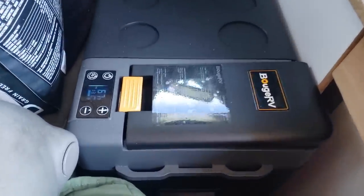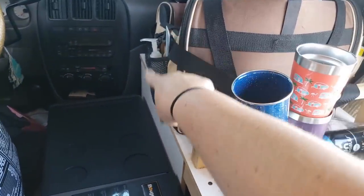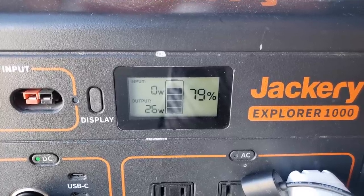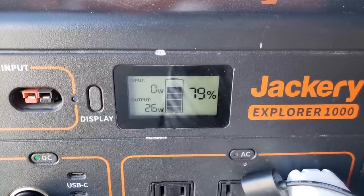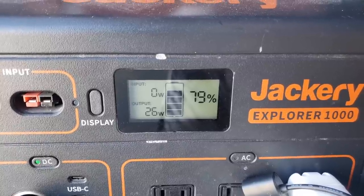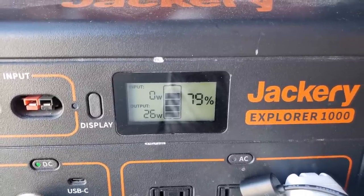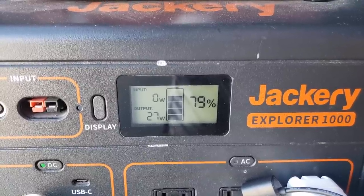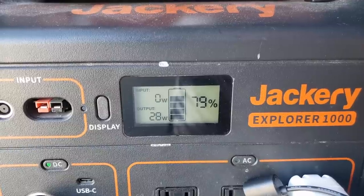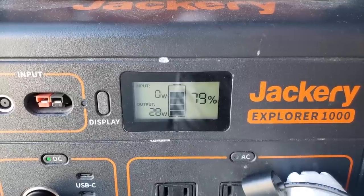I'm going to give it about an hour and see where we're at and if it's all cool inside so we can transfer everything that's in my cooler underneath the front seat over there. I have the Jackery 1000, and we're right now sitting at 79%, just plugged her in. I have only the fridge pulling power right now. I know that because we're starting from nothing and cooling her up, it's probably going to take more energy than it would regularly. So I just want to see how much power it draws in the first hour, and then we'll do a second hour after the fridge has cooled to see how much power it draws when it's already cold. We're at 79%, we just plugged her in.